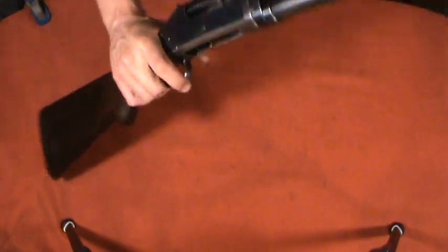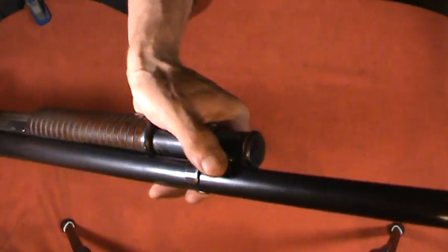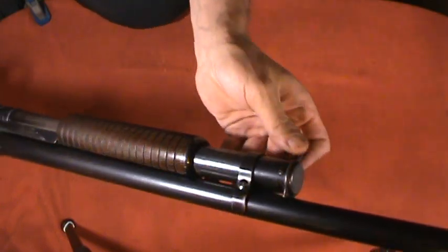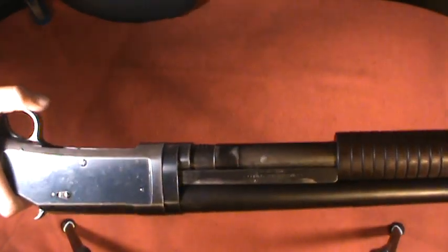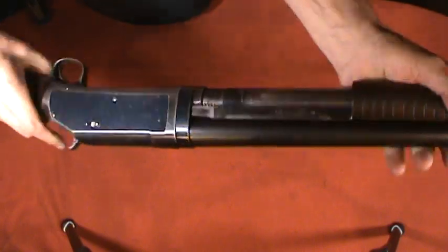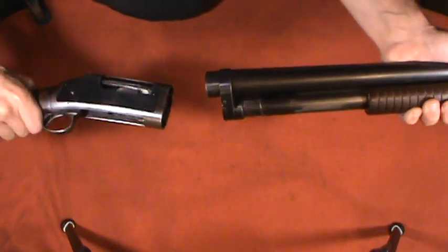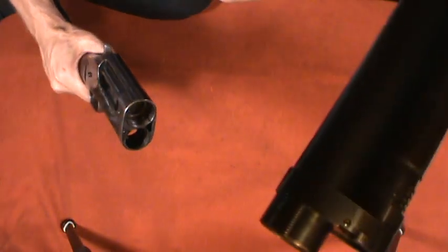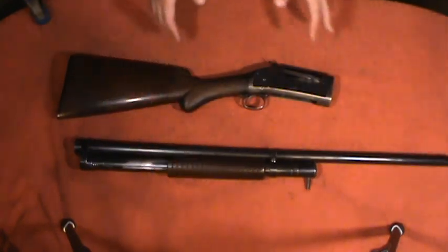Let's go ahead and do the takedown portion. In order to take this down, you have a captive cross pin at the front of the magazine — you just push that. Then you turn the magazine tube and pull it forward. As you can see, there's an interrupted thread that goes into the receiver. After that, you can rotate the whole barrel and magazine assembly to the left and remove it from the receiver. It also uses another interrupted thread right there — it's a really elegant design for a takedown.